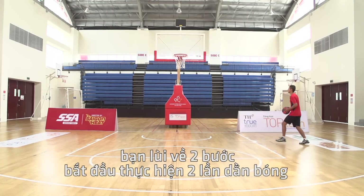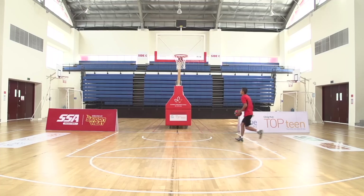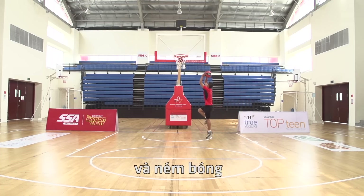Once you've got the hang of it, take two steps back and use two dribbles, then pick up the ball to execute the two steps — right, left, jump, and then shoot.